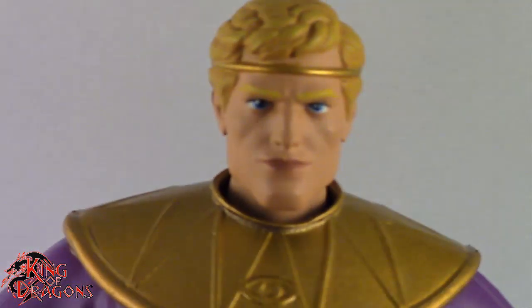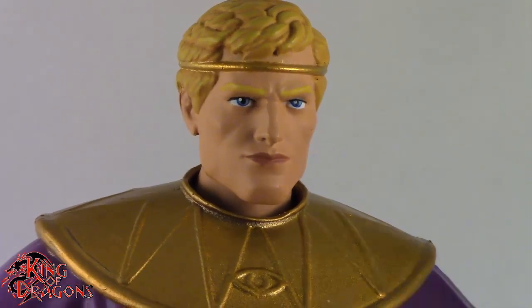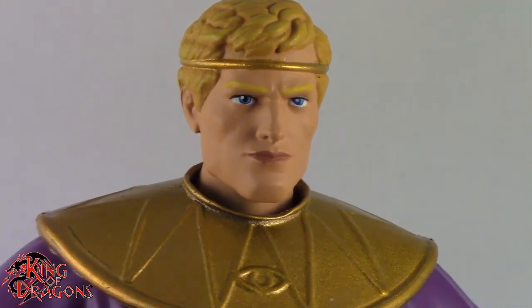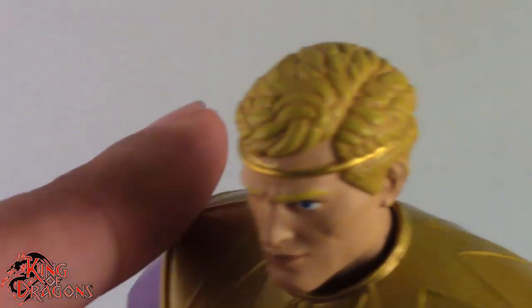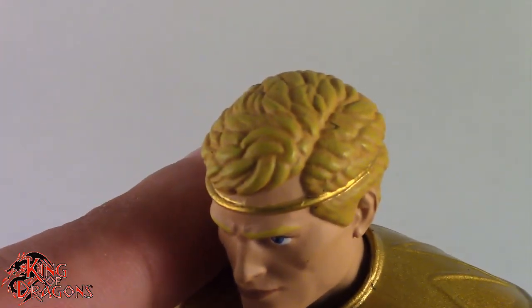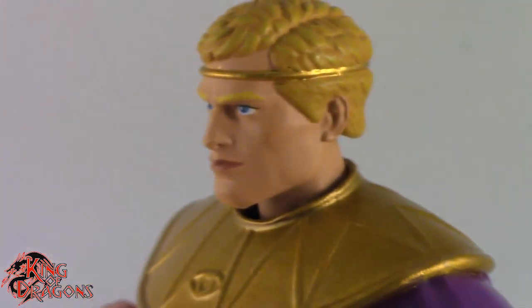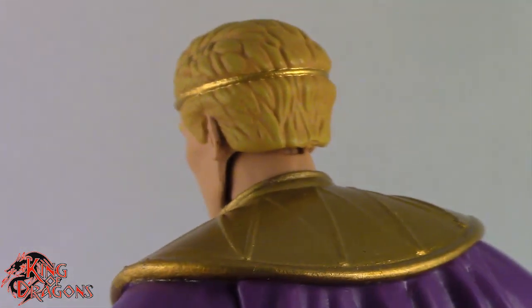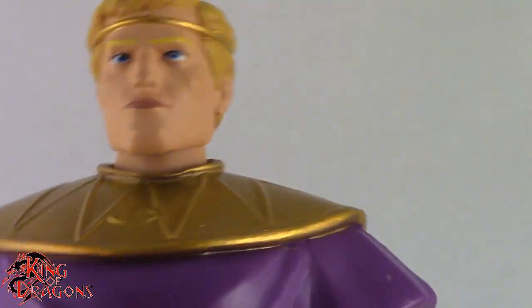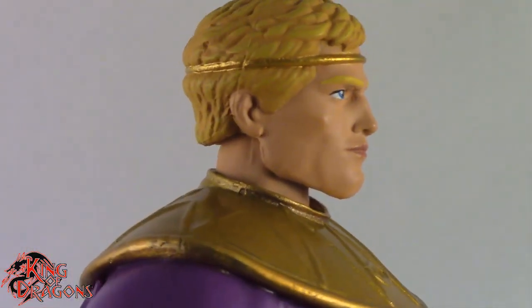For example, we actually do get a really nice head sculpt with Ozymandias here. It has that really well-defined chiseled chin that he has in the comics. He's sporting his blonde hair, which is pretty accurate — there's a little bit of wash in there, which I appreciate. He has a gold headband, and that's done really well. It's not as messy as it could have been — they did a really good job painting that headband.